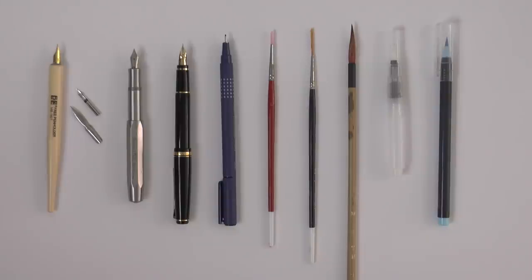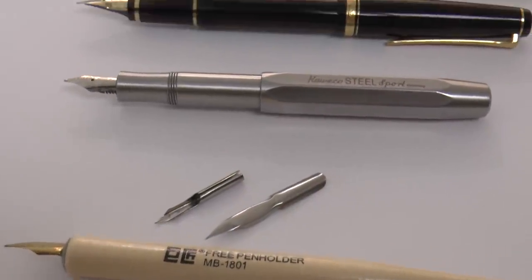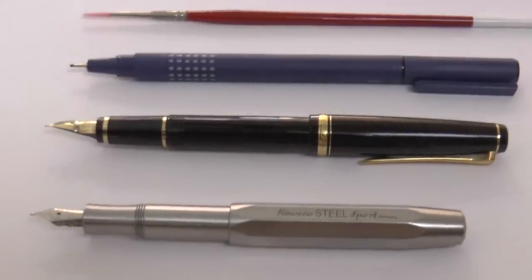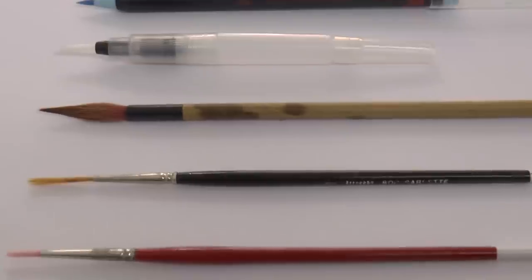Hello my friends and welcome to another Tuesday of tutorial! I am Leonardo Pereznieto and today we will go over the basics for drawing with pen and ink, both materials and techniques.